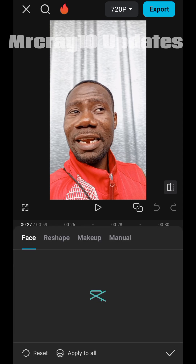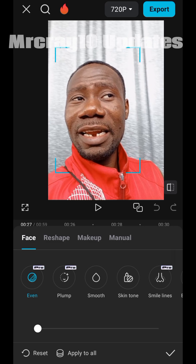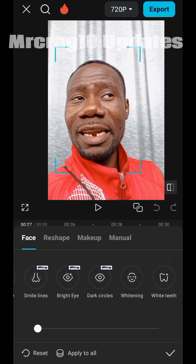You have to allow it to load — make sure your data is on so it can show you these features. After loading, you'll have all the options: Smooth, Plum, and more. We are going for 'Whiten'. I want my teeth to be white, so tap on Whiten and increase it to 100. Look at my teeth now — don't you like what you see?